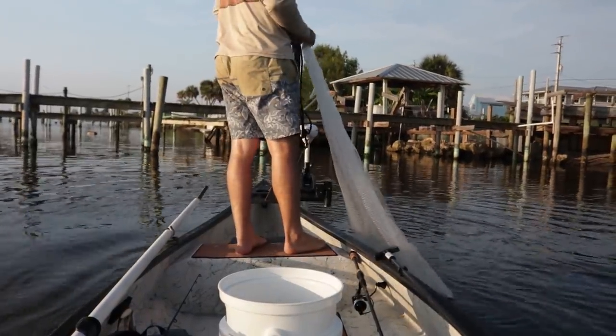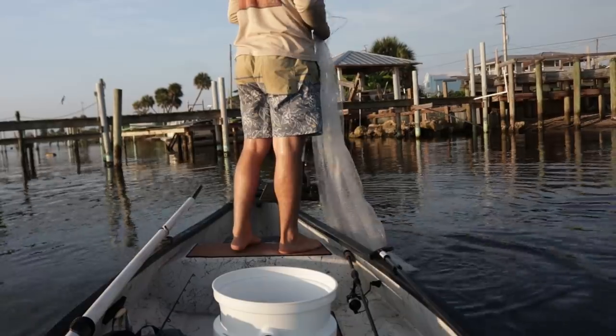First cast was a failure — just got a bunch of tiny mojarras. I must have missed the mullet.